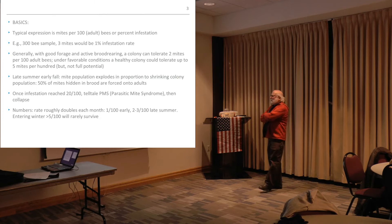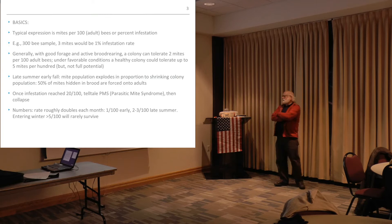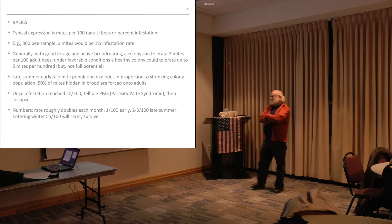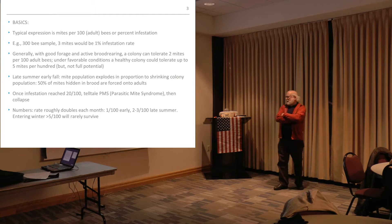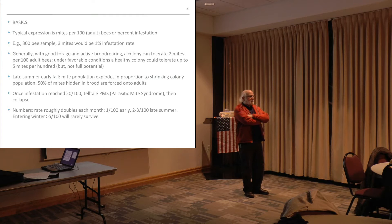You can have up to 50 percent of the mites hidden in the brood forced onto the adults. Once infestation reaches 20 out of 100, you get the telltale PMS — parasitic mite syndrome — and that's inevitably going to lead to your collapse. As a rule of thumb, the rate roughly doubles each month. So if it's one percent early, two to three percent late in the summer, that means by the time you enter winter you're probably going to have more than five out of 100 — and that's a prescription that you're probably not going to survive.